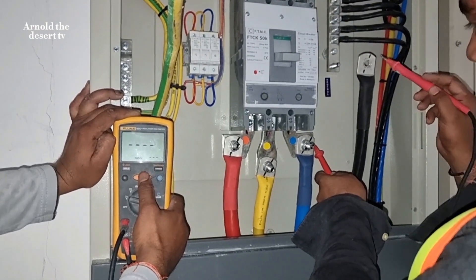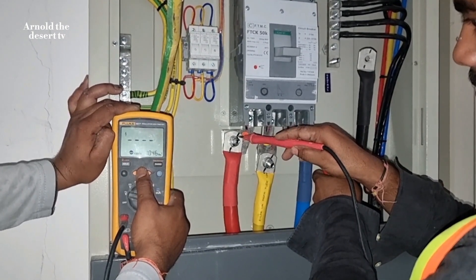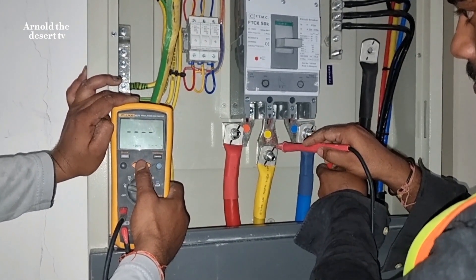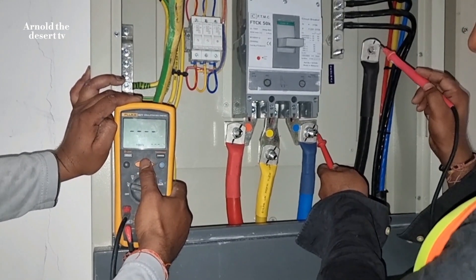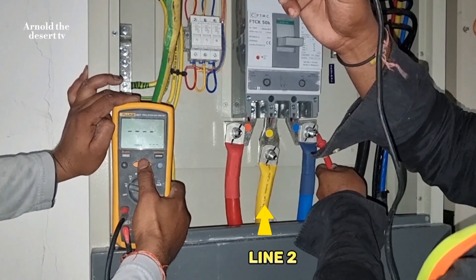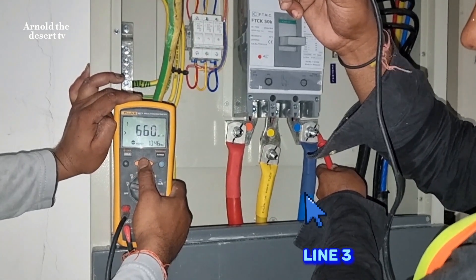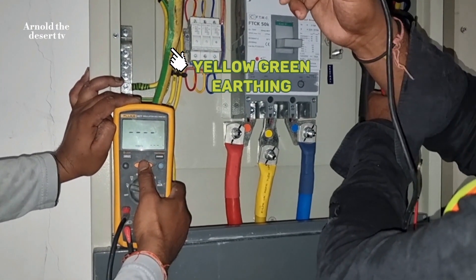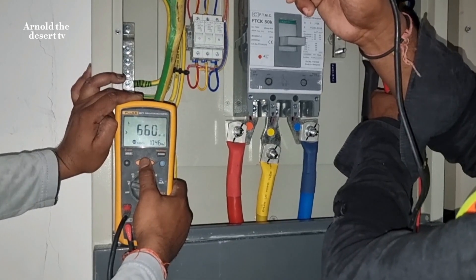Blue red. Blue yellow. Blue black. Blue yellow red. By the way, the result is all good — 660 megaohms for 1,000 volt range.